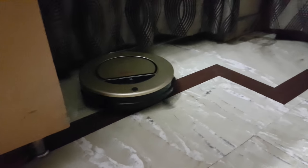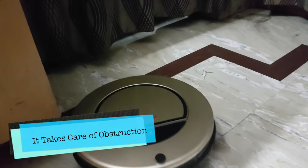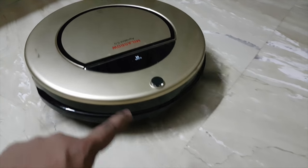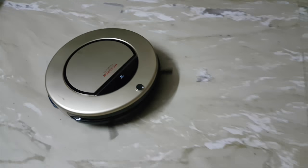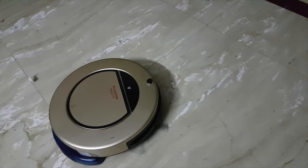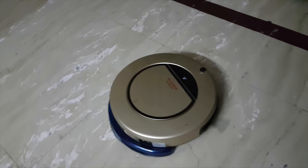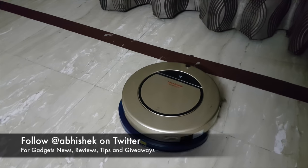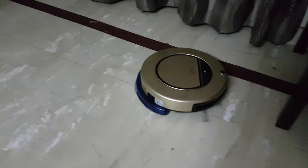Right now you can see it is functioning. One thing it does is automatically detect if there is something in front — it has an IR sensor and some additional sensors with which it finds out if there is anything blocking its path, and it will automatically come back and adjust in that case.